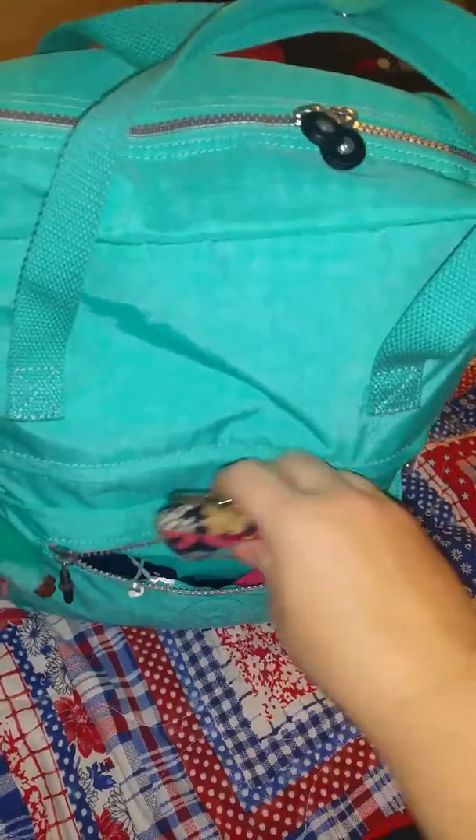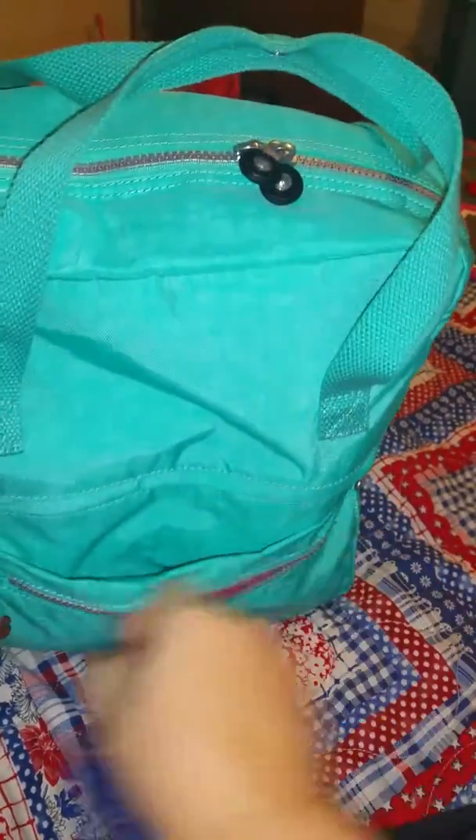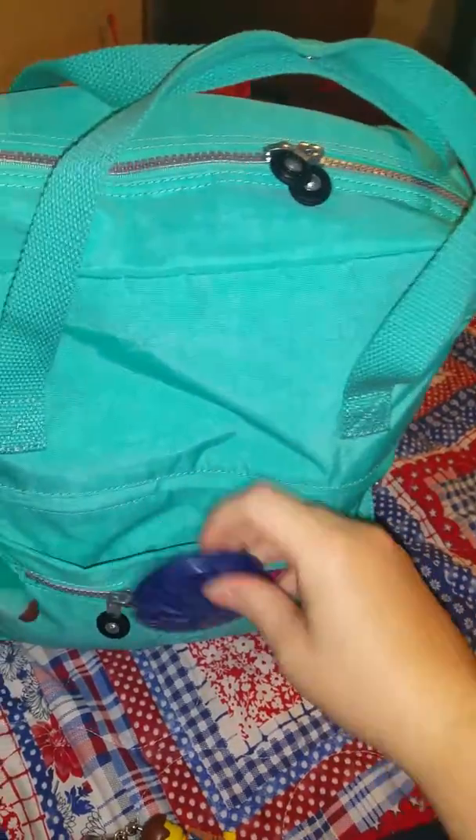It holds a lot. The only downside is if you put a lot in the front pocket, it takes away from this slip pocket right here. Oh, there's my mirror. It's a pretty good nice slip pocket, but the only problem is if you put a lot in this pocket it takes away from the front pocket.